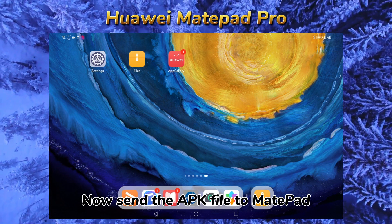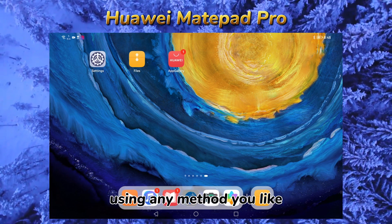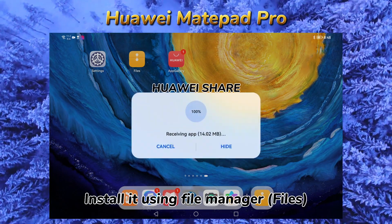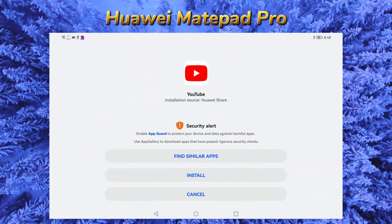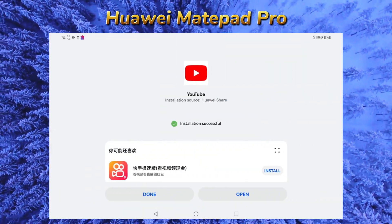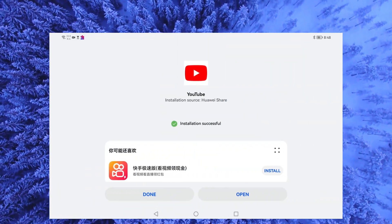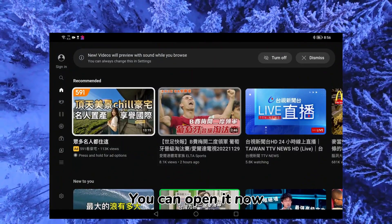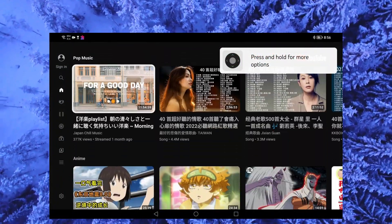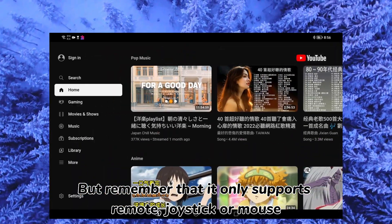Now send the APK file to the MatePad using any method you like. You can open it and sign in — it works 100% — but remember that it only supports remote control, not touch.